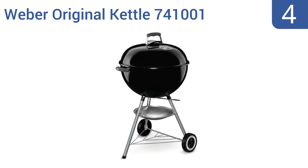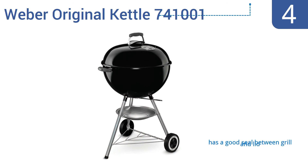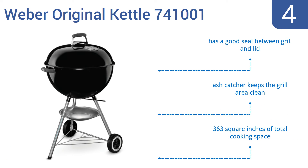At number 4, the iconic Weber Original Kettle 741001 combines a traditional design with innovative features. Its hinged stainless steel cooking grate lets you conveniently add more charcoal while grilling, and the rust-resistant aluminum vent allows easy control of the internal temperature. It has a good seal between the grill and the lid, and an ash catcher that keeps the grill area clean. It offers 363 square inches of total cooking space.